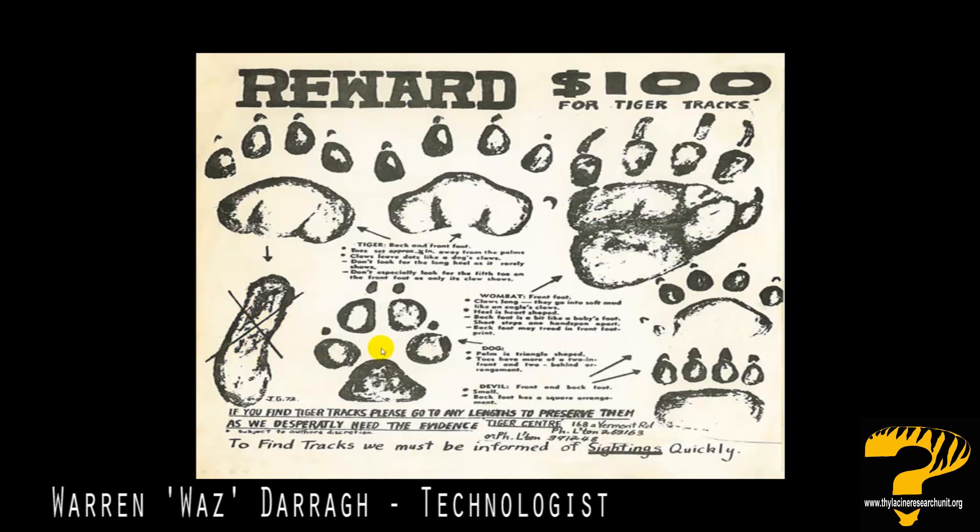The real trick in identifying thylacine footprints is not to mistake them for dog footprints. Here we have an example of a typical dog print. It features a two toes up arrangement and two toes back, and an X shape can clearly be seen in the centre of the footprint.